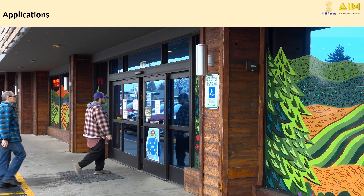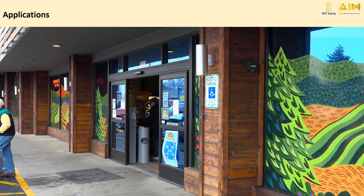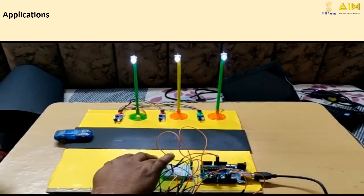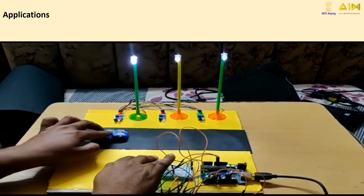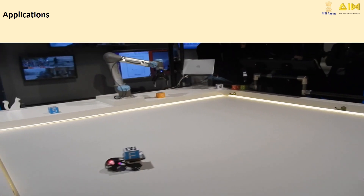IR Sensors are everywhere. They open automatic doors when we walk up, power smart home systems like automatic lights, and even keep our homes safe with security systems. In robots, they're super helpful for moving around obstacles.